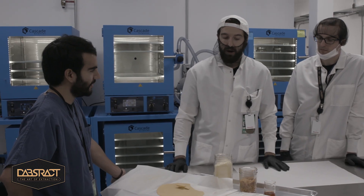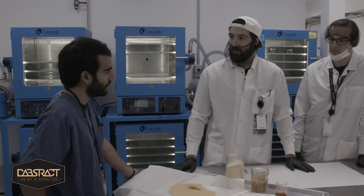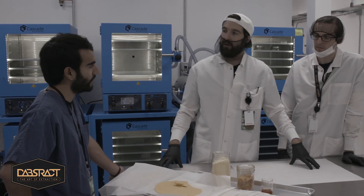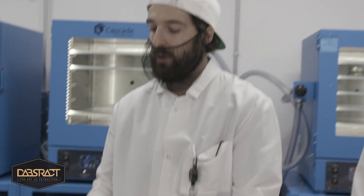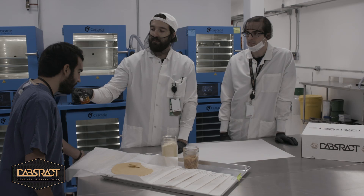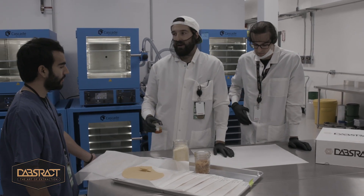Dabstract is a high-terpene company. So we have our Dabstract high-terpene extract that we take from the plant. We only use flavors from the plant here — we do not add anything fake. This is our high-terpene extract from our good friends over at Inflorescence, and we can put this in a dabbable product, in vape pens that people enjoy, and anything in between.